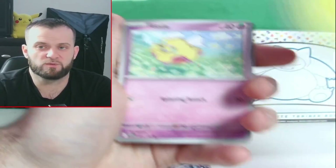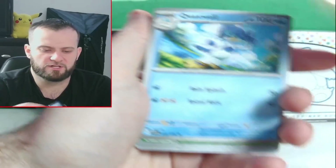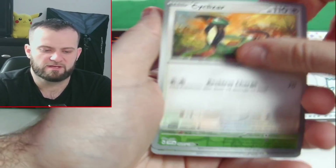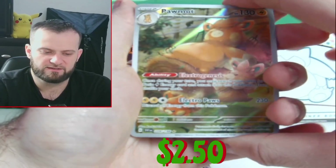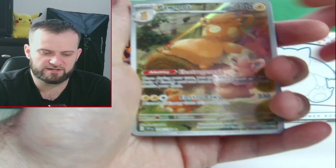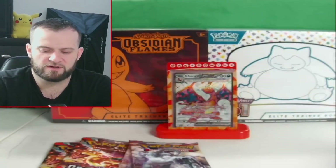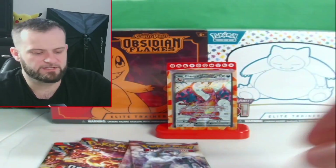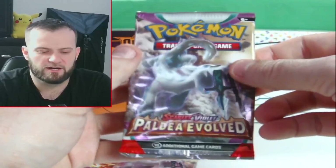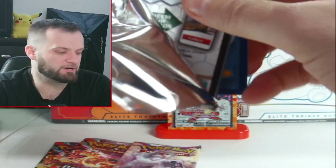Probably a good reason I haven't really opened this set too much. We get Houndour, Medicham, a Quaxwell — come on, let's get something good — a Smoliv, and then a Palmont character rare! We also get an ex holo, and there's a code card. Let's sleeve this bad boy up — that'll be our first hit of the video, very nice!